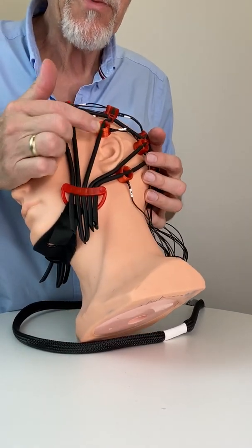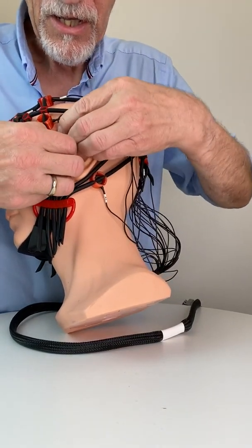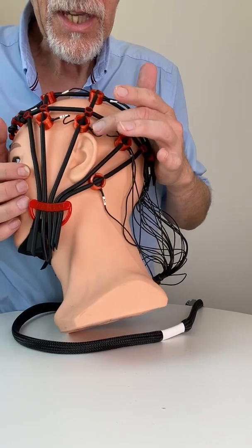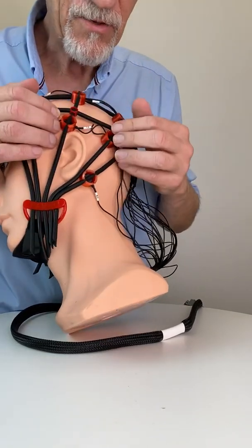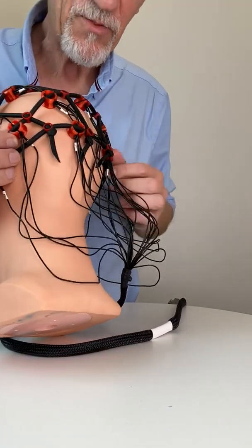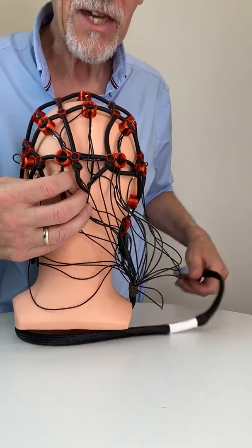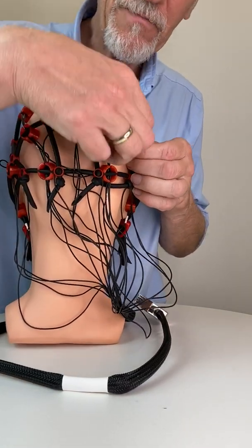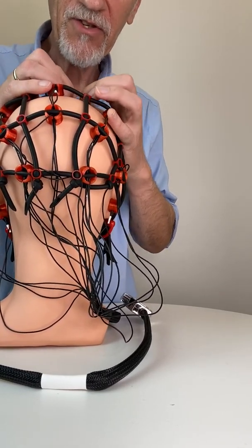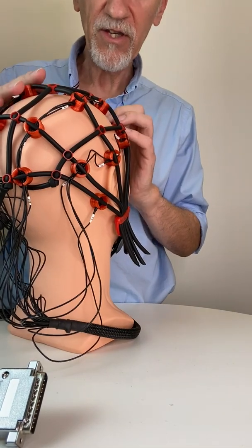This is a very important one — it should stay on T3 or T4, and it almost does already. Here is T3. We already have roughly our positions because the free cap helps you to find the positions. It's not super accurate because you can adjust it individually to the head size and shape of your client's head. There's a lot of freedom in it, but it helps you to find the right positions if you know the 10-20 system.